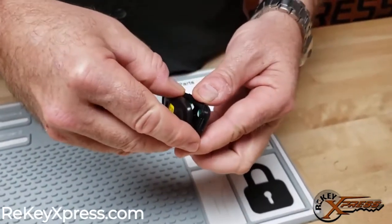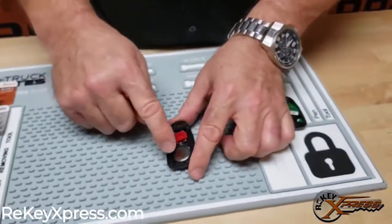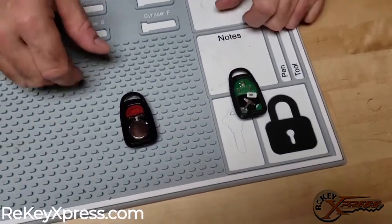Once we get it open, our battery is going to be on this side. Our motherboard is going to be on the left side, or your right side on your screen.